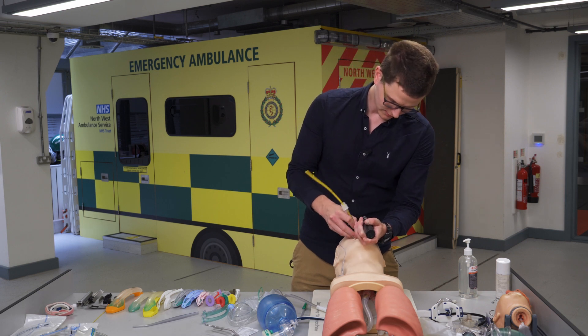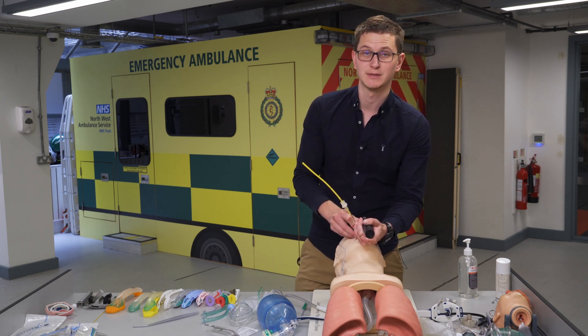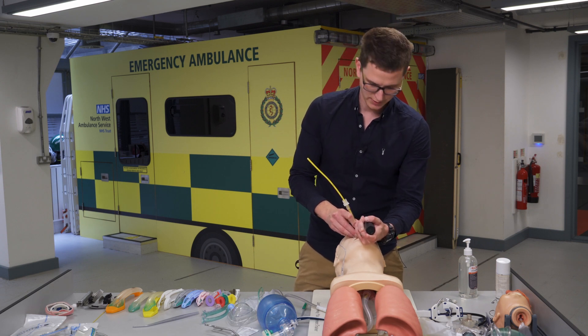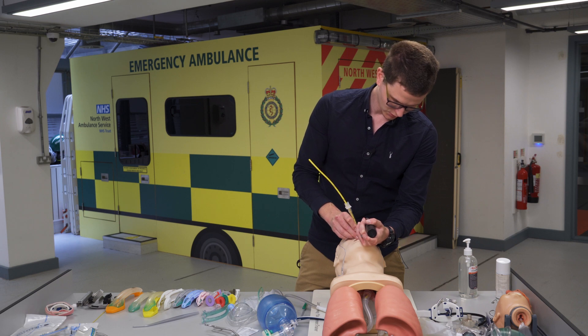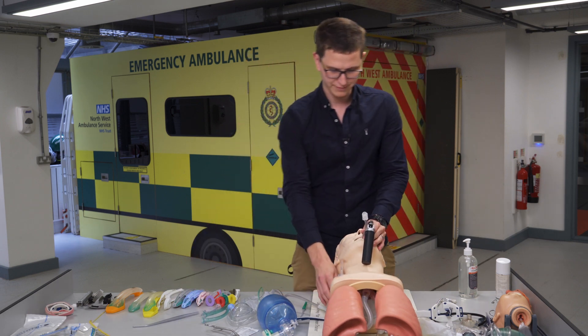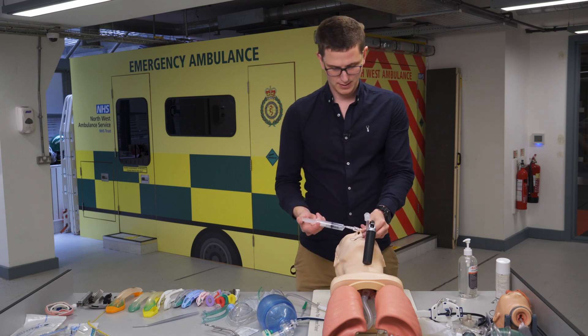Once the bougie is in the trachea, the tube will follow into the trachea. For a size 7 or 7.5 tube, go to three times the internal diameter — so 7, 14, 21 — between 21 and 23 centimetres is appropriate depth. Then remove the bougie, hold the tube, and inflate the cuff.